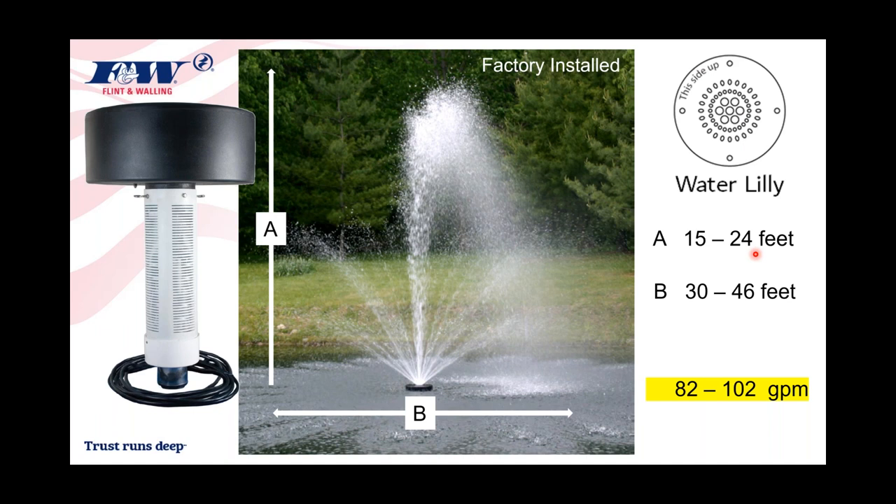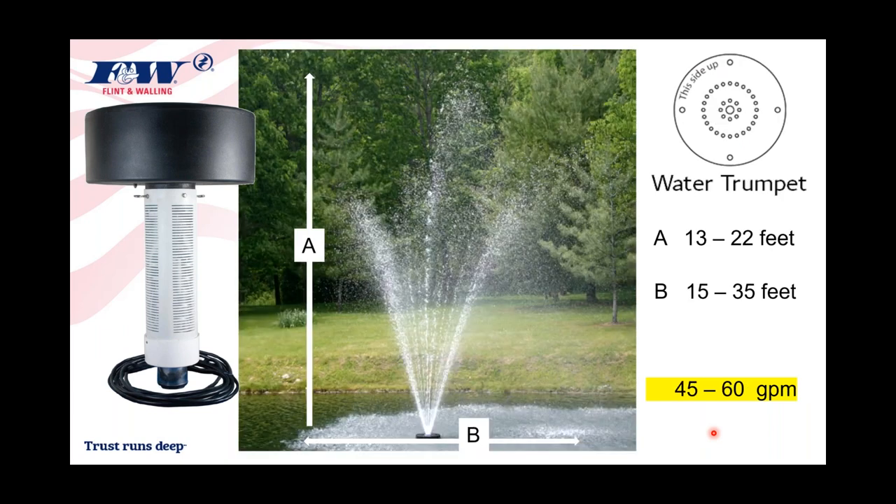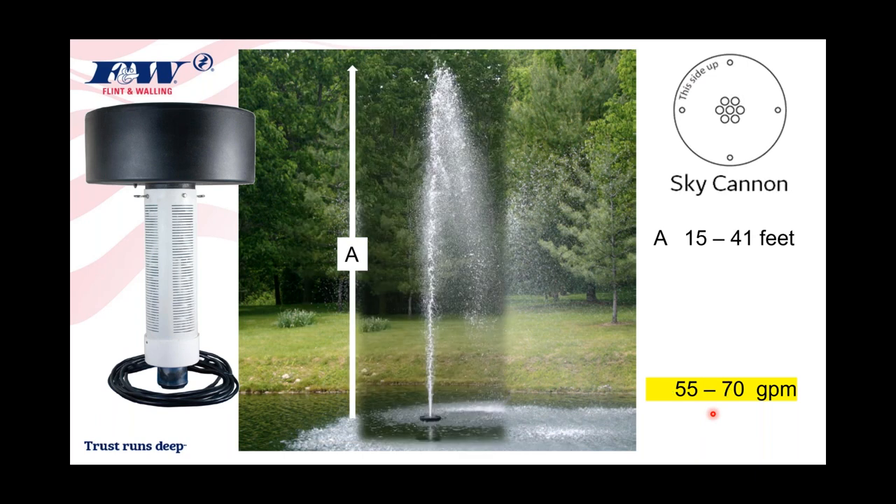The Water Lily throws water at 80 to 100 gallons per minute, depending on horsepower. The Water Trumpet creates more of a fanning spray display. It reaches 13 to 22 feet in height — roughly three-quarter to one horsepower range — with a width of 15 to 35 feet depending on horsepower, and it throws water at 45 to 60 gallons per minute.